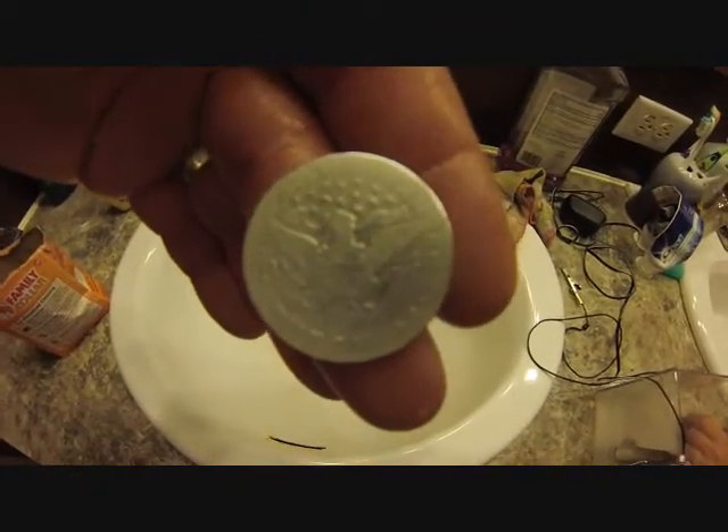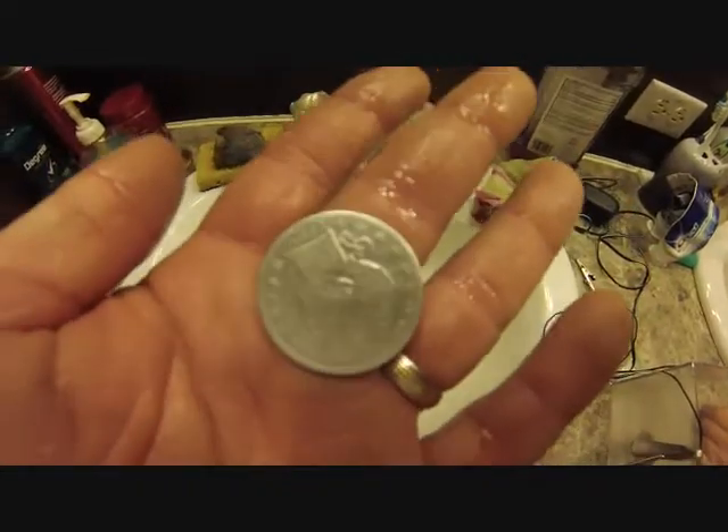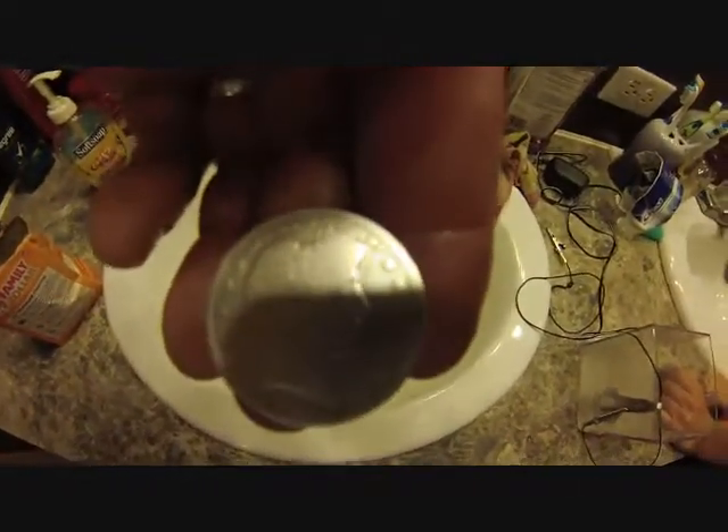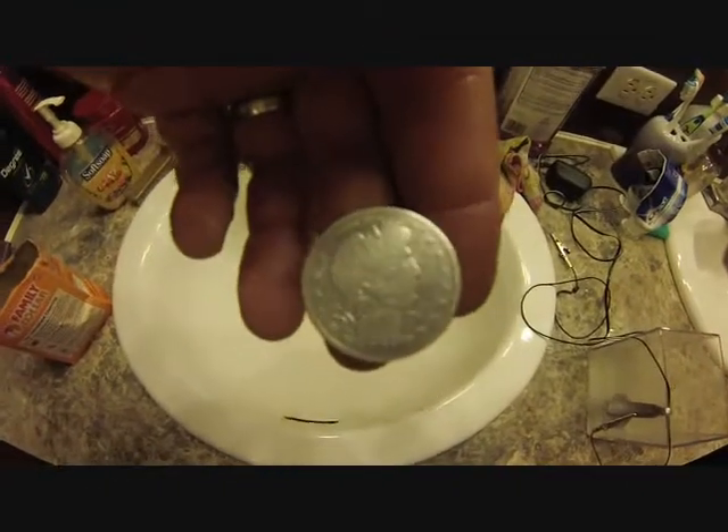Sorry if this bores you too much — I tried to keep it short but I decided to show both of them. Imagine that — probably the beer talking. Happy hunting!